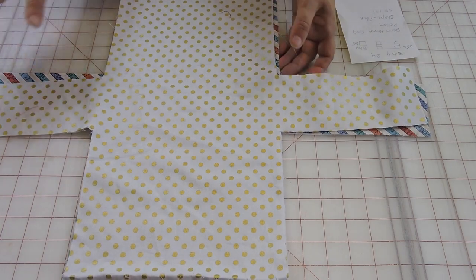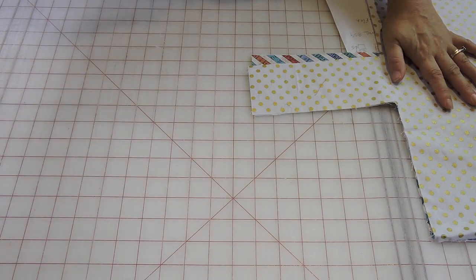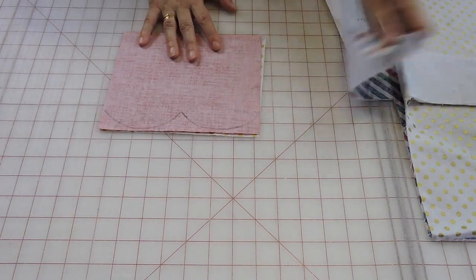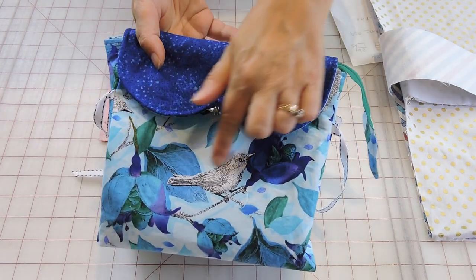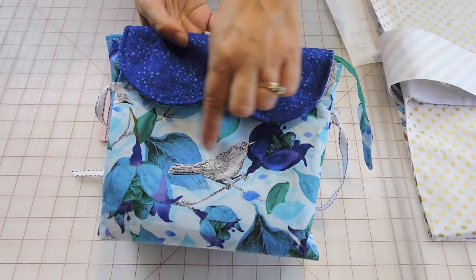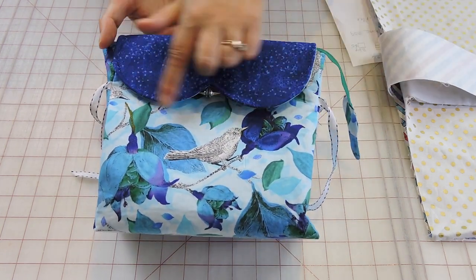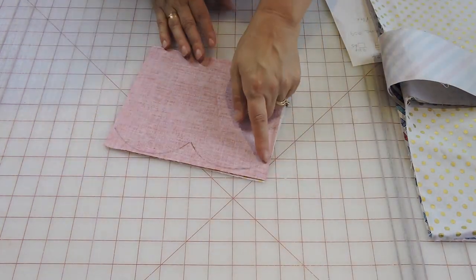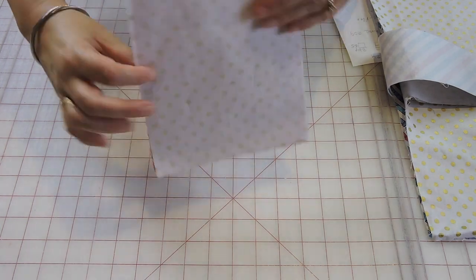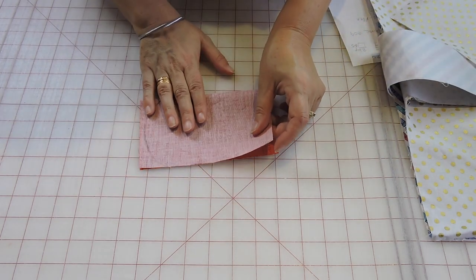First we're going to start with our little flap, because we need to attach that to our outside fabric. For the little flap, as you see on my finished bag, it has a little shape here. You don't have to do exactly this shape — you can round it or keep it square, it's really up to you. To accomplish that shape, you get your main fabric and fold it in half. You don't need to work with the lining — just your outside fabric is fine.